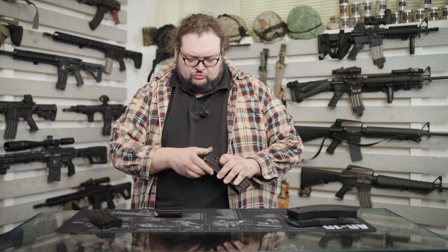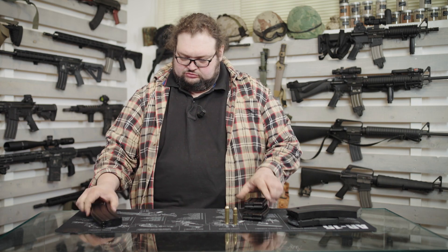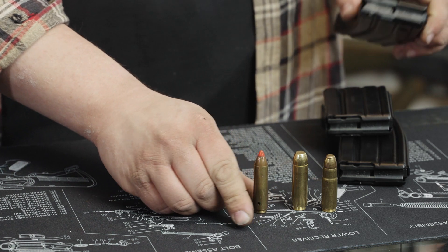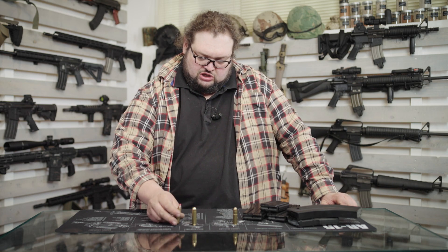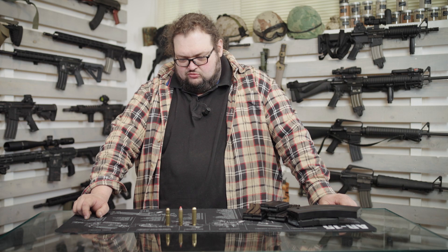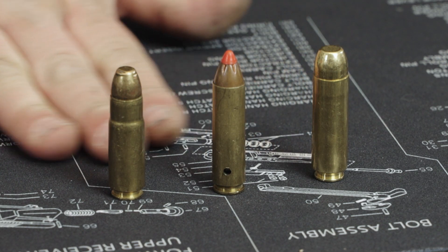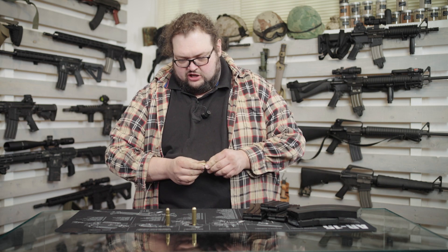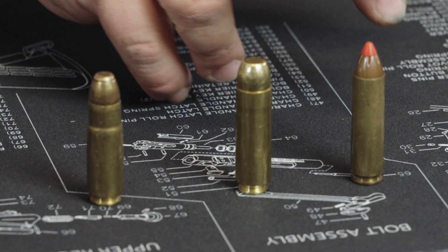Andiamo adesso sui tre calibri più corposi. Anche questi ho dei tiratori e cacciatori che li usano tutti e tre, sono stati usati e provati ampiamente nell'uso venatorio e sono tutti molto soddisfatti dei risultati. Si tratta di tre cartucce che presentano delle leggere differenze di diametro di palla, di forma del bossolo, ma che come effetti balistici e uso reale sono molto vicine tra di loro. Abbiamo il 450 Bushmaster,